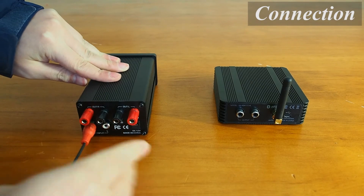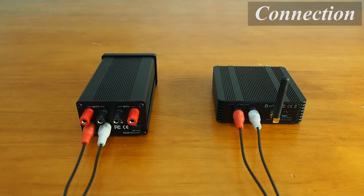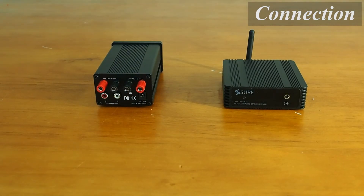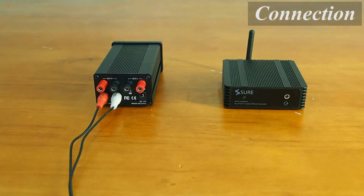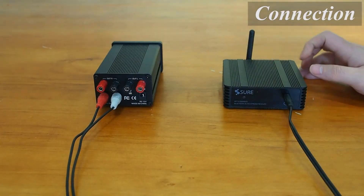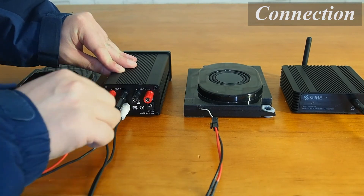Now let's connect them together to build our audio system. We can connect either the 3.5mm output port or the two RCA ports on the Bluetooth receiver to the RCA input port of our amplifier. Then we connect two speakers to the output stage of our amplifier.